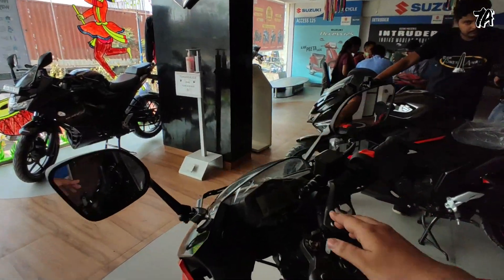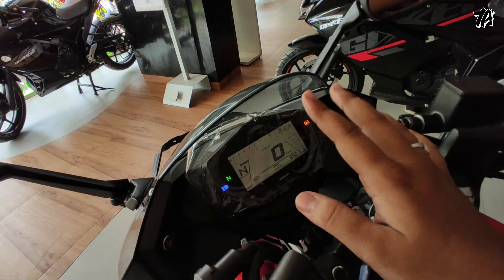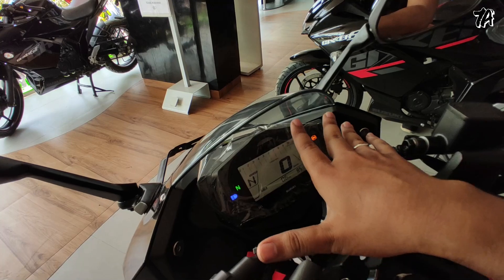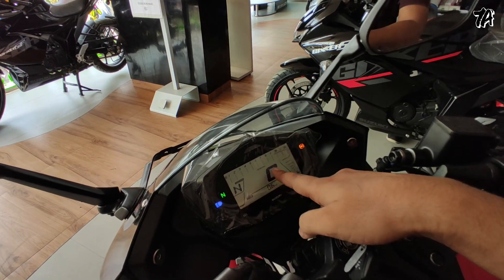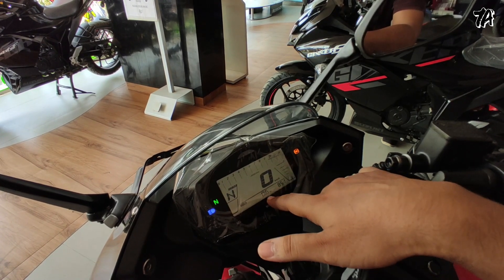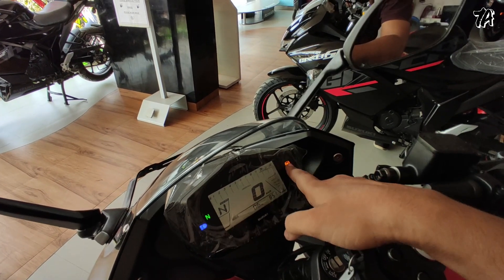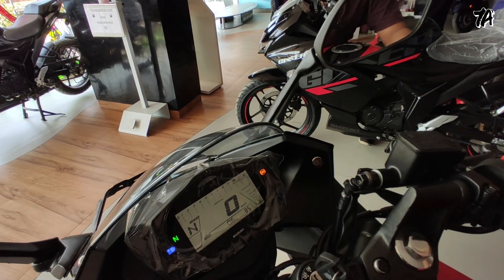Now let's talk about the instrument cluster — it's fully digital with gear indicators, kilometer readout, fully readable font, fuel indicators, RPM indicators, one trip and second trip, with time, passing light, ABS, and neutral indicators. The display is very good.